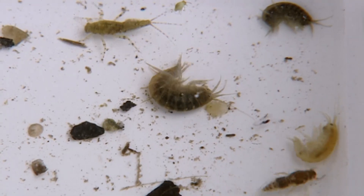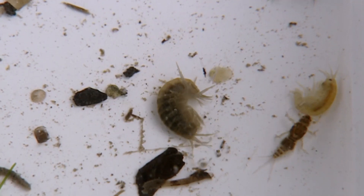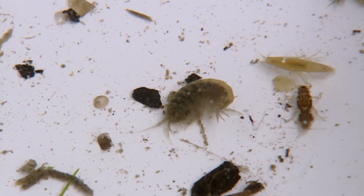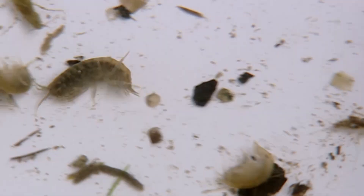Frank Sawyer obviously intended his Killer Bug to copy these dark ones, not the pinky orange ones. And his famous Chadwick's 477 thread, when wet, copies these dark ones quite accurately.